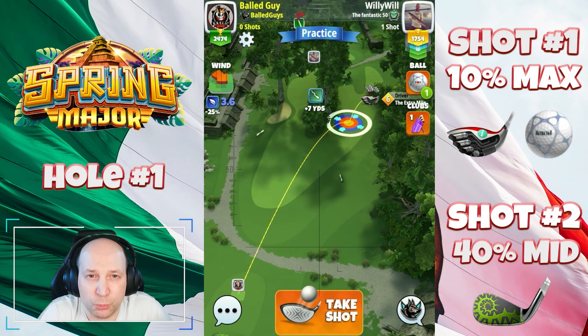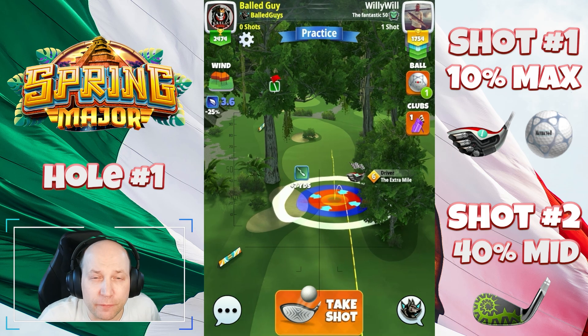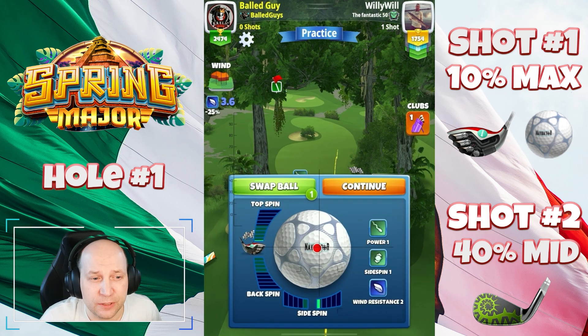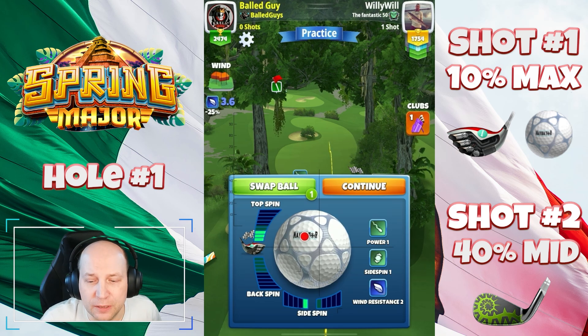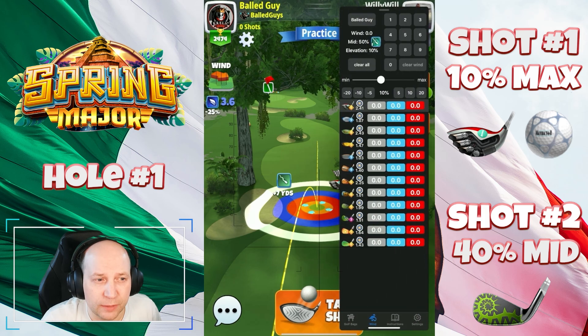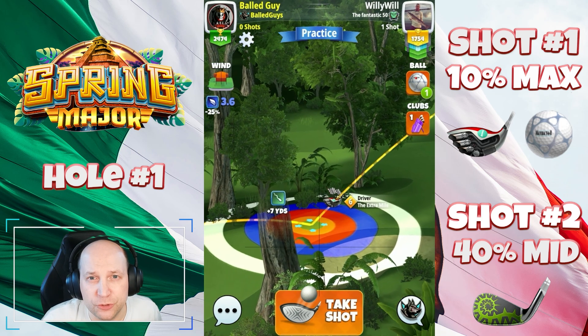Welcome to hole number one of the Spring Major here on the Sierra Plateau course. I like playing on the left-hand side here from the front tee — it gives me a very nice second shot. I set it up with the Extra Mile and a Navigator, using three bars of topspin and one bar of leftspin.